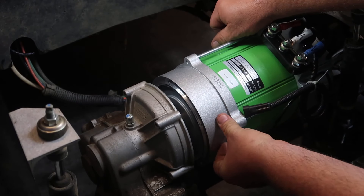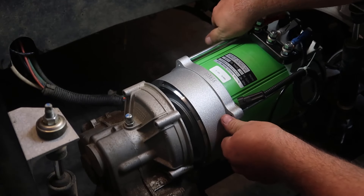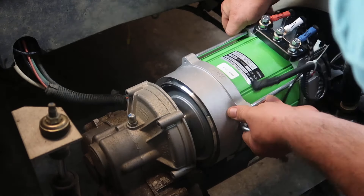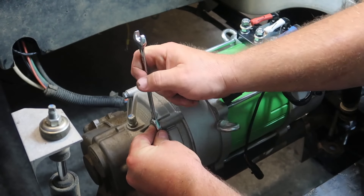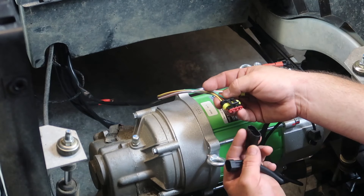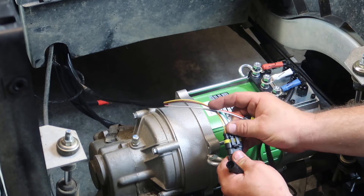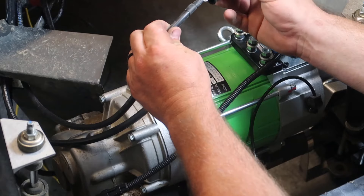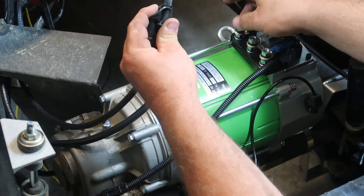Once I had the motor in place, I made sure to line the bolt holes up and use the bolts to tighten the motor into place. However, I did not use the bolts to compress the motor towards the rear end — I made sure the motor was all the way against the rear end before tightening the bolts down. Once the motor was in place, I used the motor adapter cable, which connects the temperature sensor and speed sensor on the motor to the controller. I went ahead and plugged those in first. Next, I matched up the phase cables — U goes to U, V goes to V, and W goes to W.